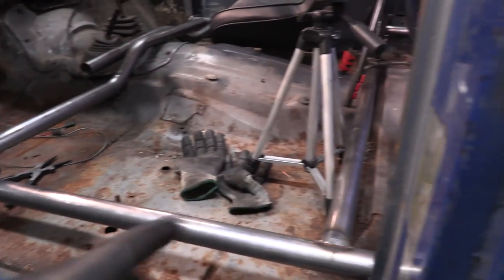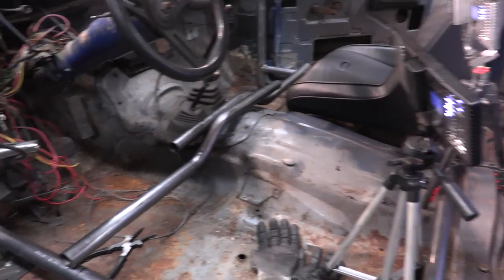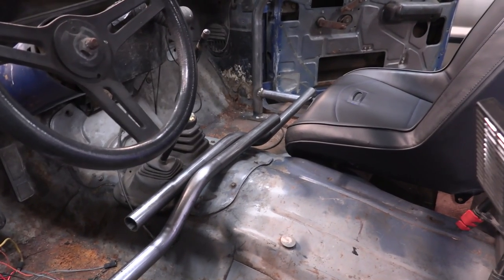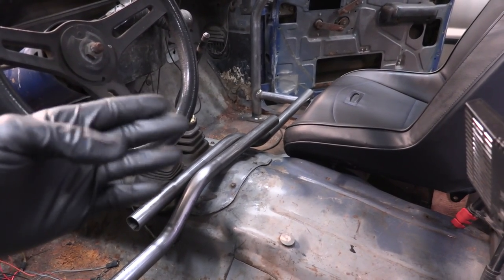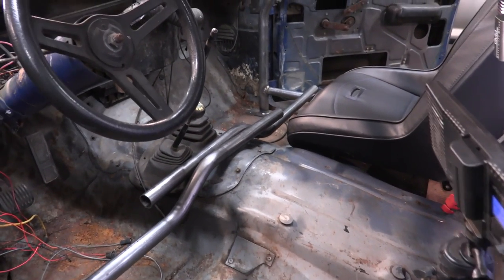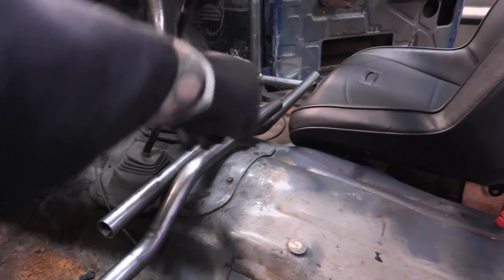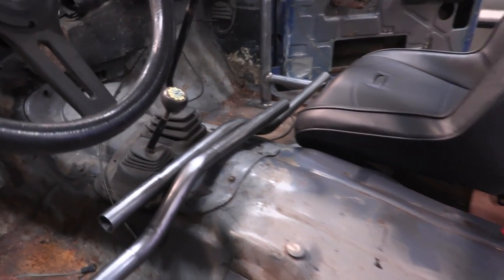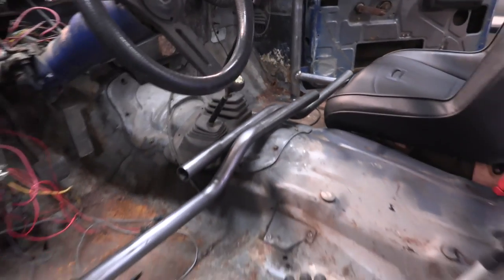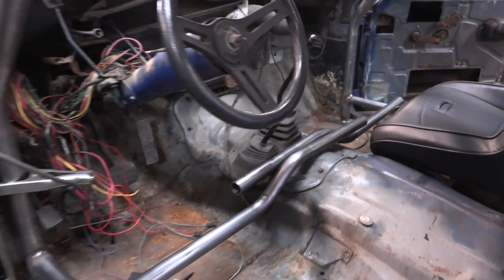The rear bar was easy - just a straight piece going straight across, not a big deal. Now I have a piece that needs to go in front of the seats and I'm going to have to get over the hump. Instead of putting four bends in one bar - which can get things tweaked one way or another - I decided to do two separate sections. I've got two 35-degree bends on this side and two 35-degree bends on the other side, with some material that fits perfectly inside the tube as a sleeve. I'm going to lay things out where it makes sense, make some marks, make some cuts, and weld this sleeve in.